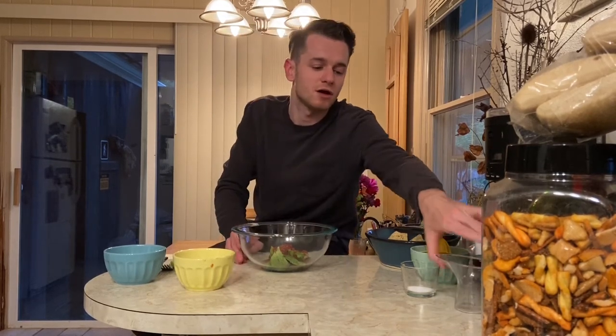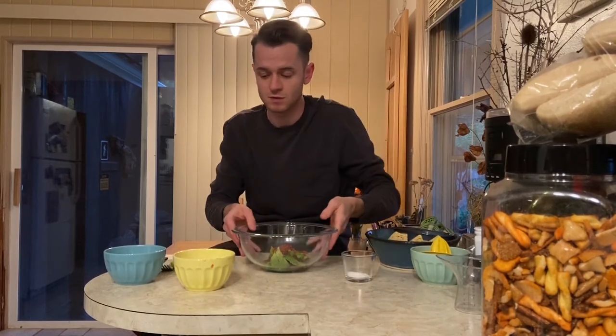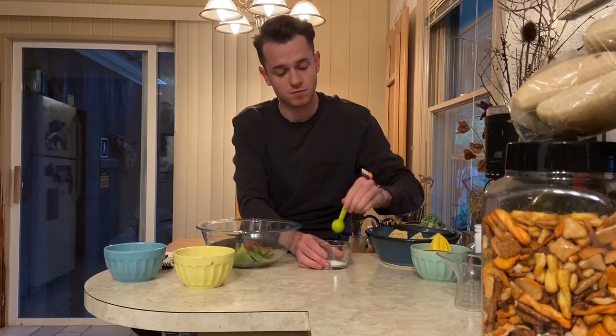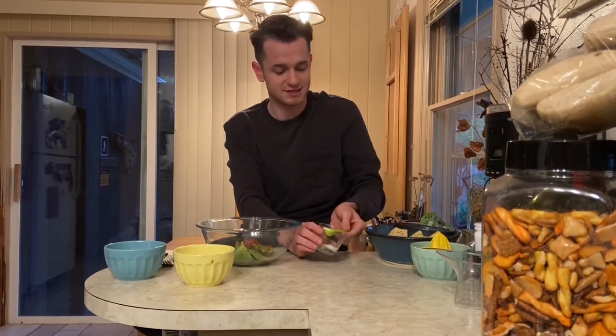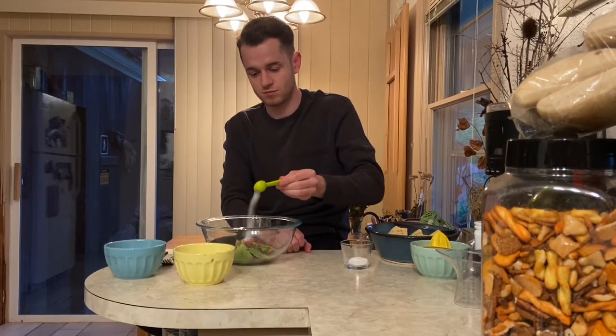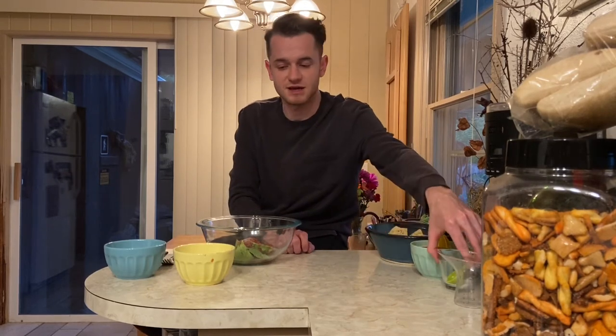Now I have one more ingredient to add and that is my salt. For the salt, I'm just going to add one teaspoon of salt. Scoop out my teaspoon and add it. Put this to the side as well.